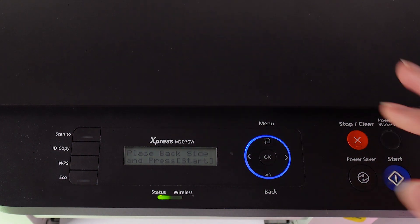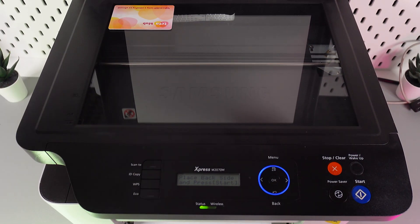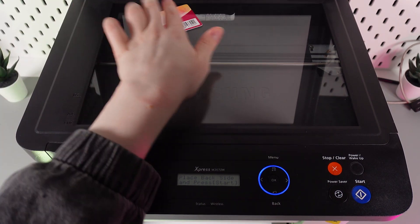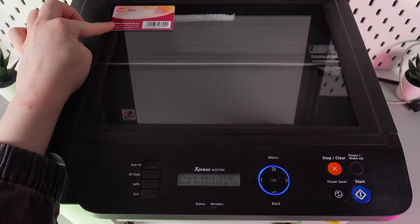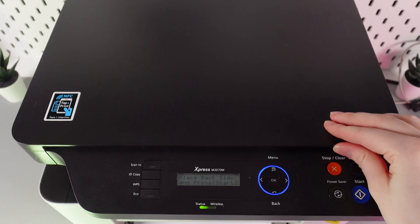Next, open the lid and flip the card to its other side. Rotate it and place it back at the upper left corner again, still leaving a little space from the edges. Now close the lid.